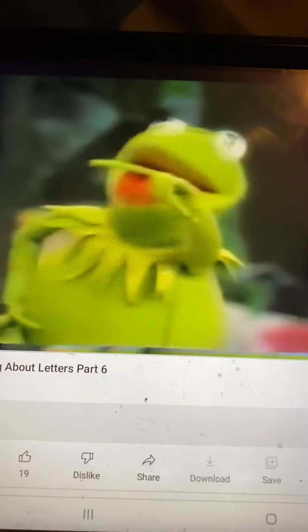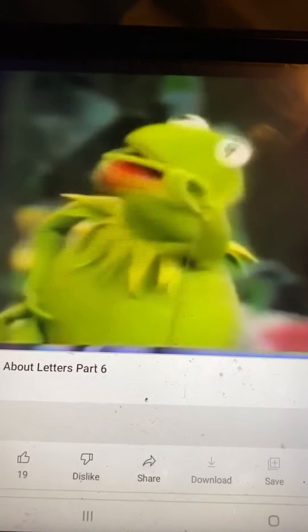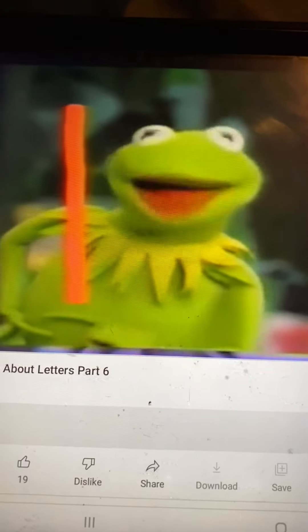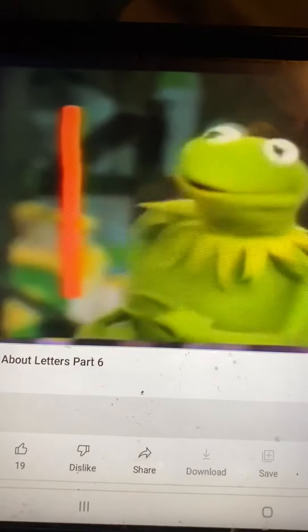Everybody take your pointy finger and point it in the air. And here we go. On your mark, get set, go! Look at that. That's a beautiful line. Did you know you did that?